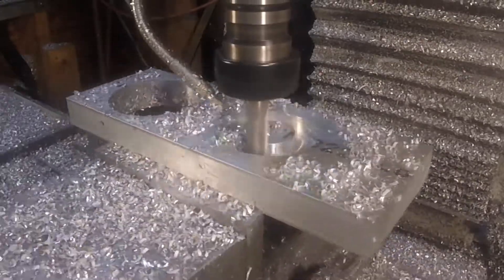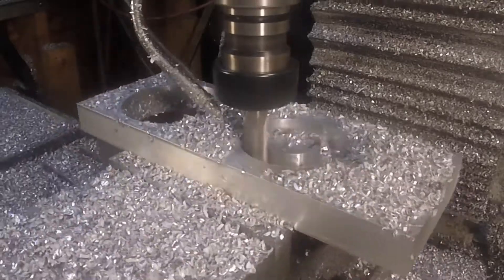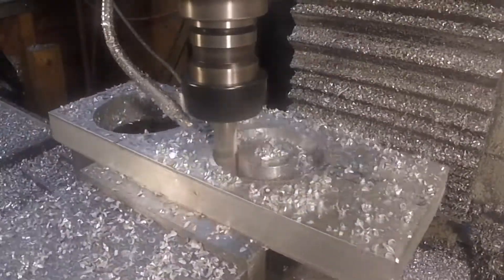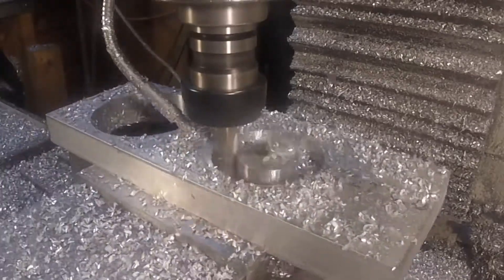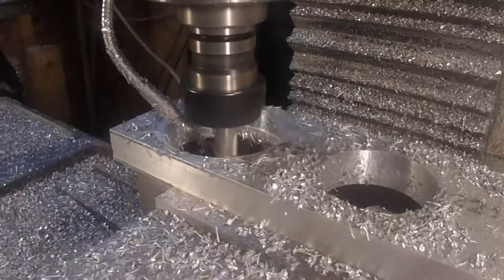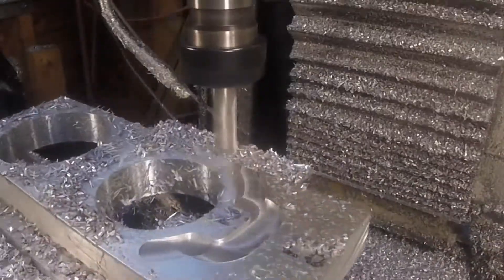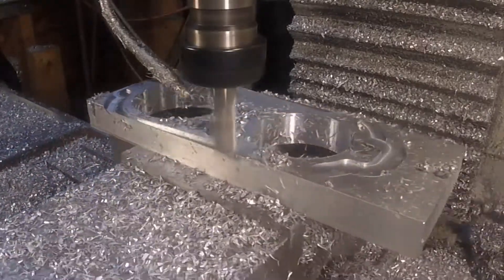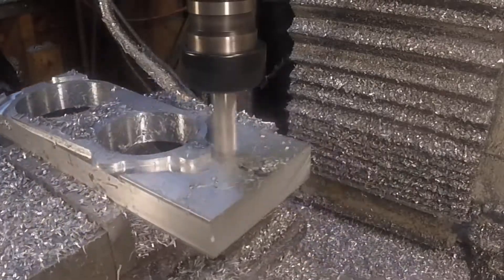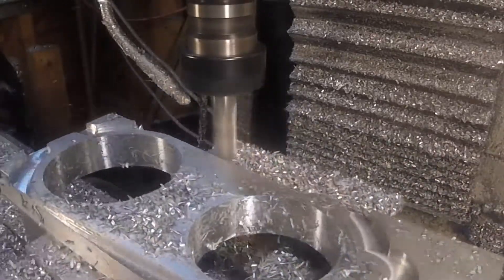Over here on the right is the hole that the router is going to mount in. Since I have a CNC there's no point in leaving it square, so I put what I found to be a pleasing profile around the perimeter.